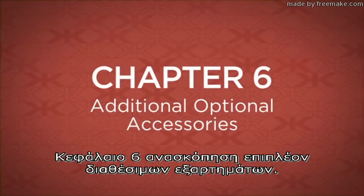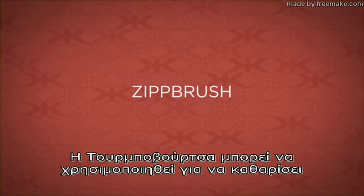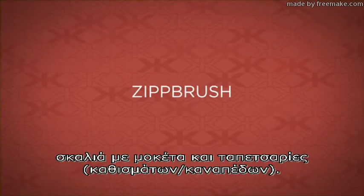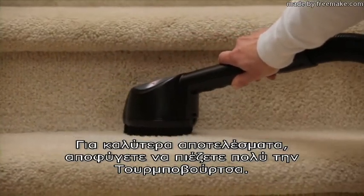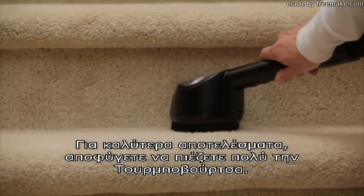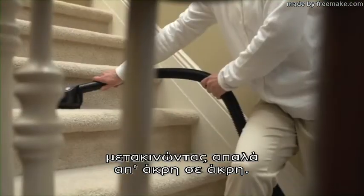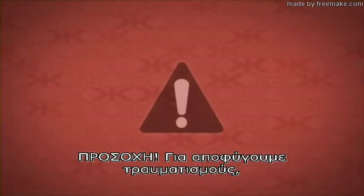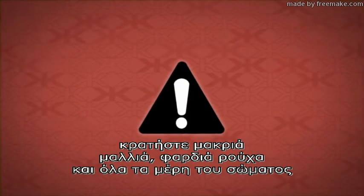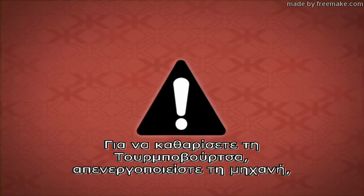Chapter 6 will review additional accessories that are available. The zip brush can be used to clean carpeted steps and upholstery. For best results, avoid pressing down heavily on the zip brush. Allow the brush to rotate at maximum speed by gently moving it side to side. Caution: avoid entanglement by keeping hair, loose clothing, and all parts of the body away from the spinning zip brush.